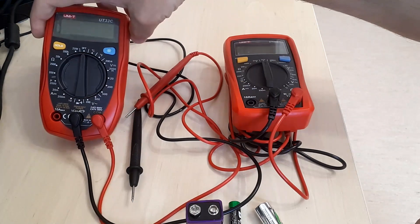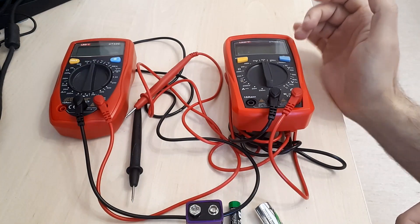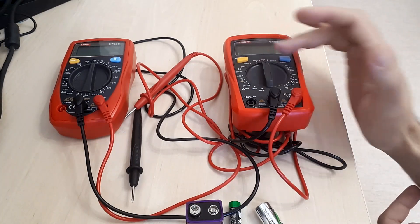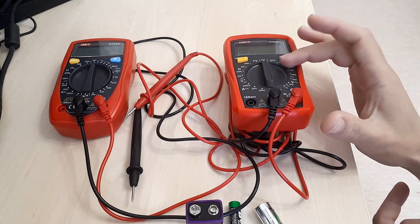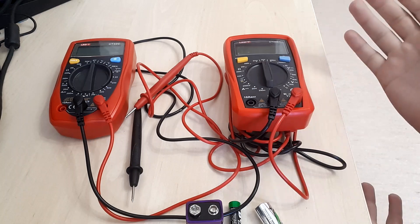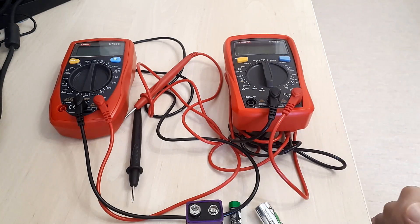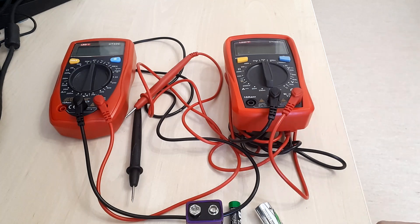Just like the UT33C, the UT33C Plus offers the same range of measurements with a very small distinction that I will later mention, and of course has most of the features you already know. I was interested to see how much of a difference a newer generation makes on the previous one's features.